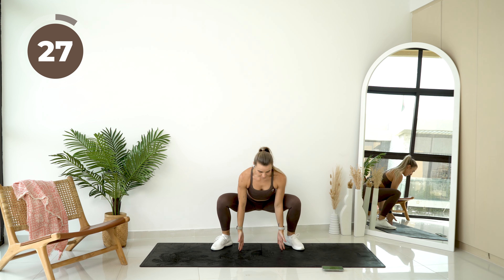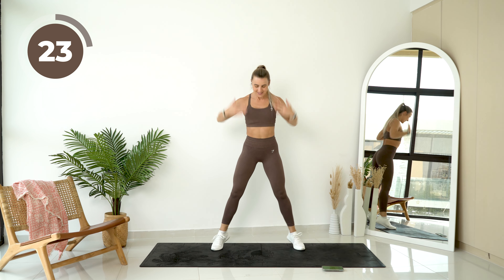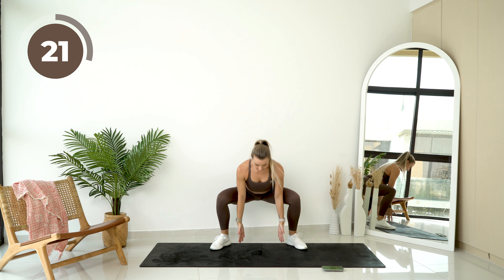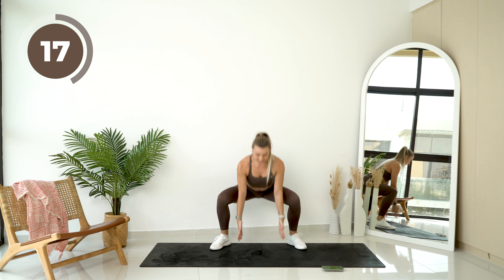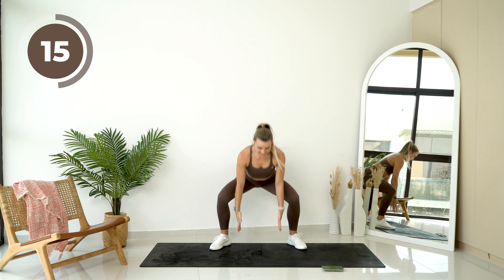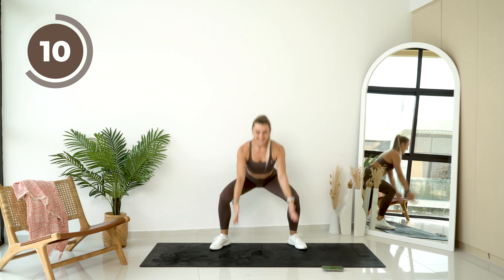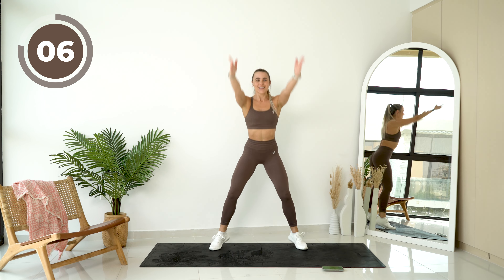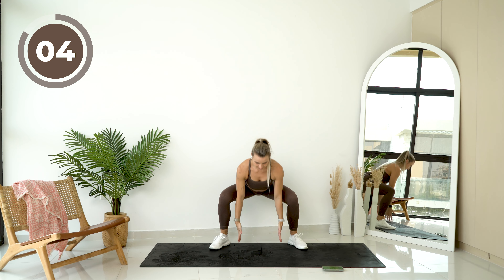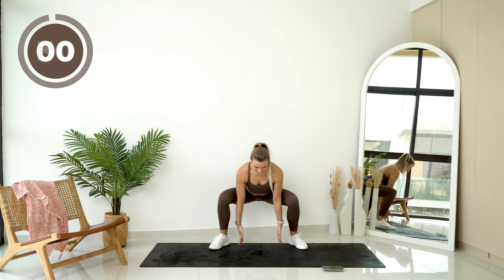Amazing. You're going to reach down to the floor, pulse for two, and then reach all the way up.